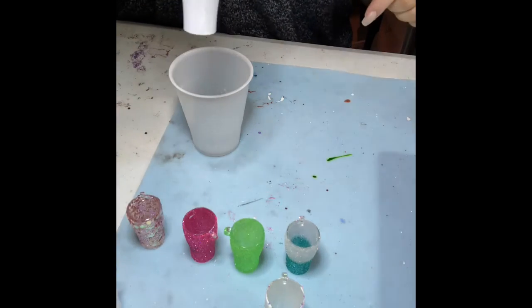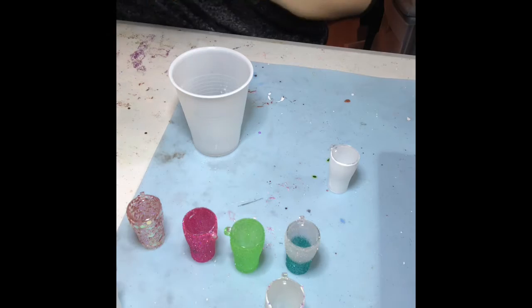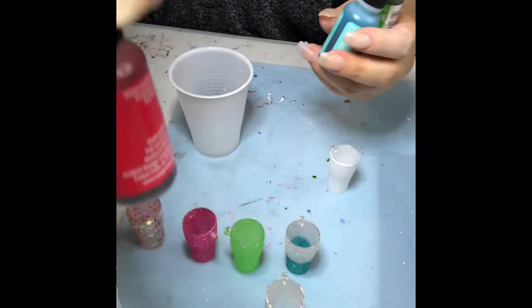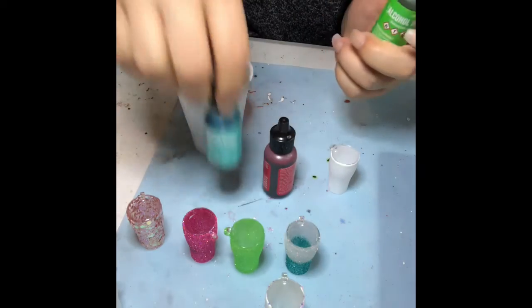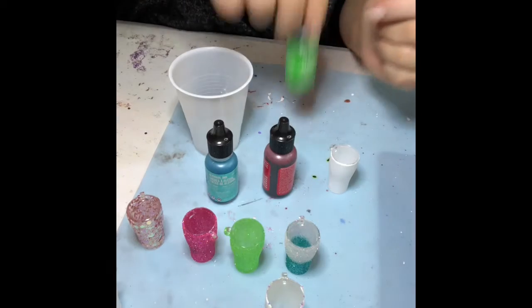I also painted another one just so I could show you — we do have these alcohol inks on the website. I'm not sure if they're in stock at the moment, but I'm going to use watermelon, pool, and botanical. I do have that one.